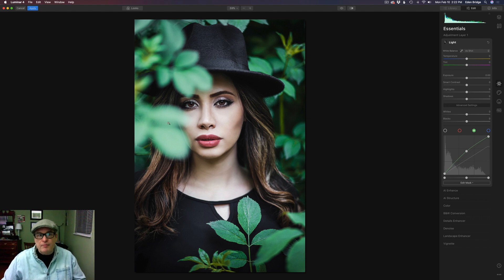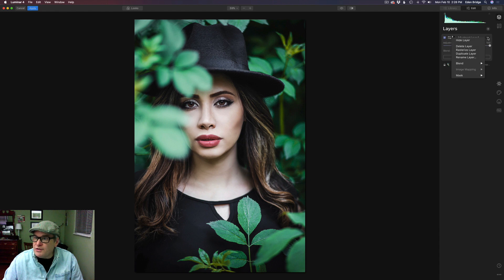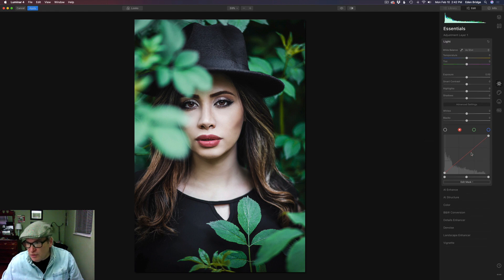This image is all about the model, not about these leaves. That's the first step. Let's come up to Layers, click the three dots, and rename this layer — let's call it 'Darken Foreground Leaves.' Now we're going to add another new adjustment layer. I added that layer so I can darken the area right under her neck, because I think it's a little too light and I want our eyes to go to the model's face. We're back in Essentials, in the Light tool, working with the curves adjustment. Let's go back to luminosity and take the right-hand side of this curve and drag down.